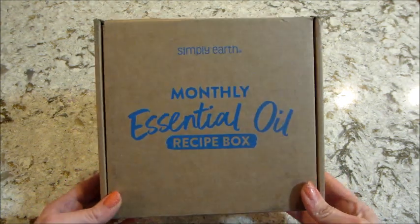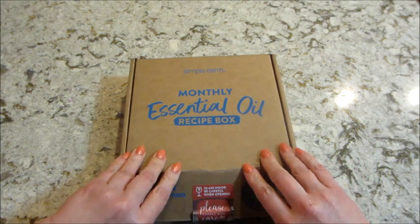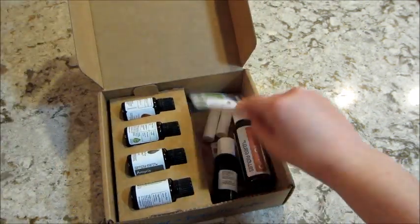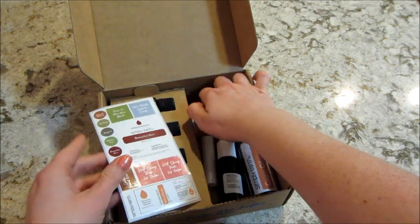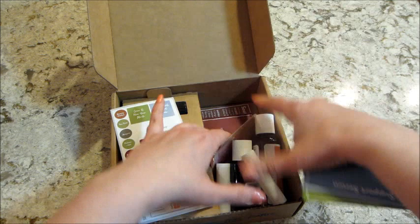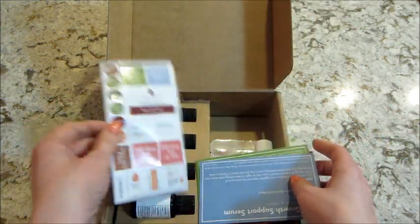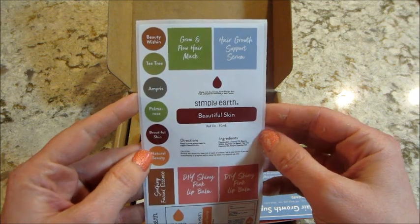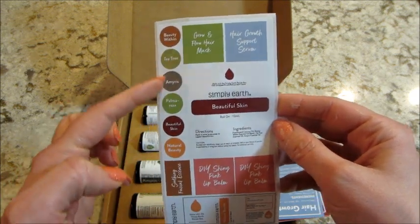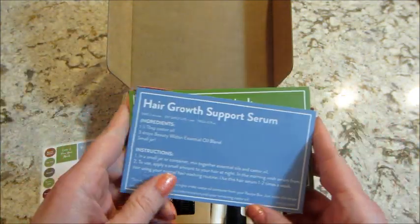Hi guys, welcome back to my channel! Today I have an unboxing from Simply Earth — this is the essential oil recipe box for March. On the top they give you stickers for all the products that you can make and for the tops of the essential oil bottles.